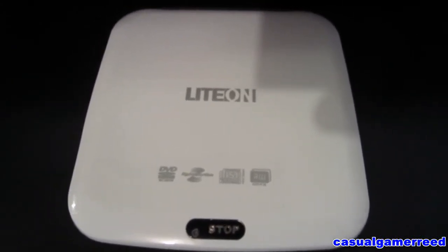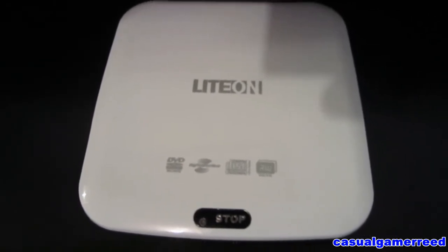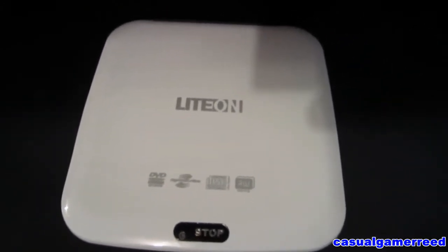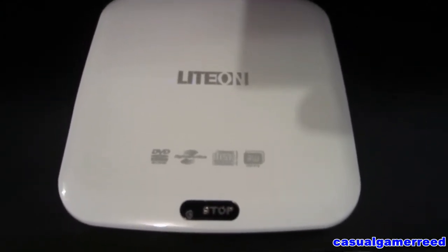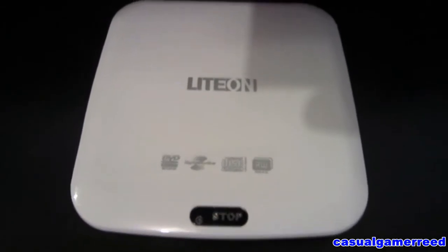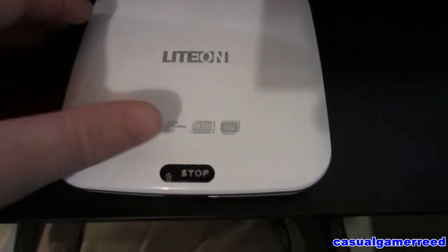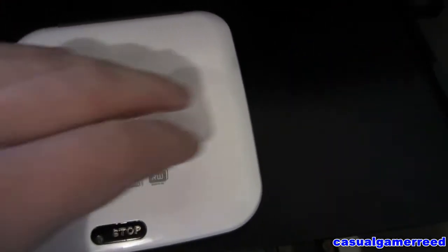Alrighty guys, it's Casual Gamer Reed, YouTube's number one source of how-to videos. I have a request from a member — he wanted to know how to put in DVDs. He said he has an external burner, and he's got an external DVD player, like the one I have right here.